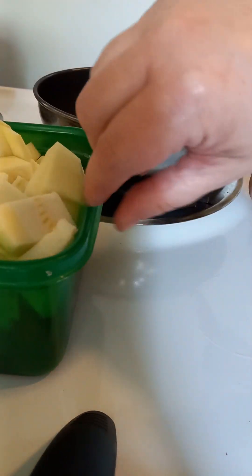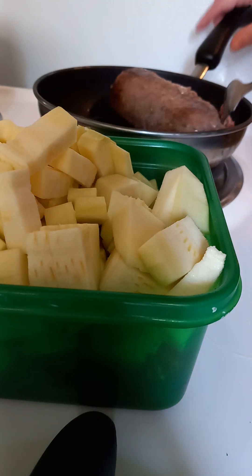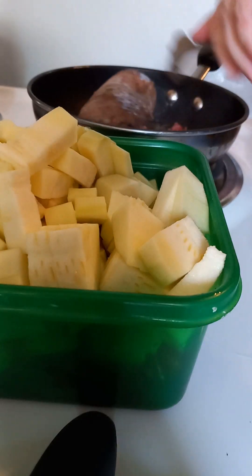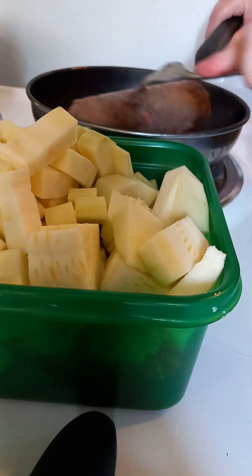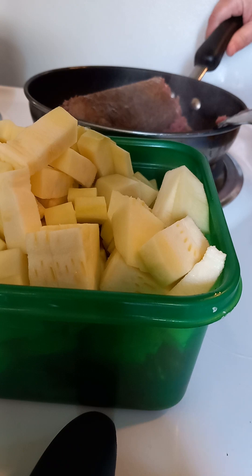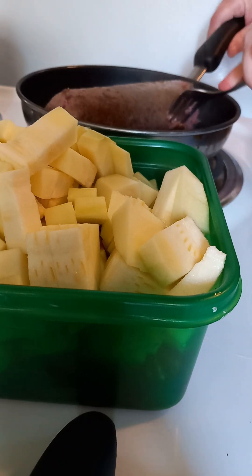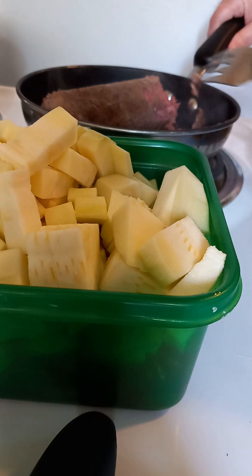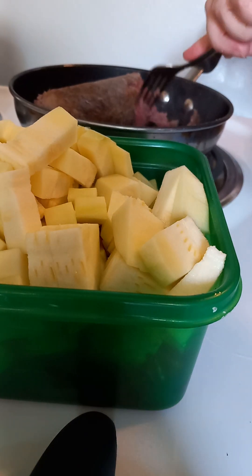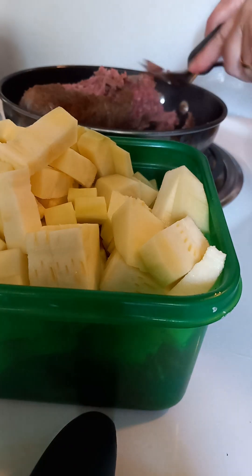I've also got in this bowl here some zucchini and extra tomato to add to this. I do have a jar of sauce but I'm adding extra vegetables today to bulk it out so that we've got enough for a couple of good meals. You do what you got to do with what you have, and today I happen to have tomatoes and zucchini that I could use, so we're using them.